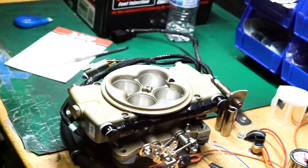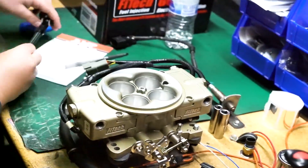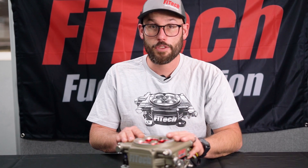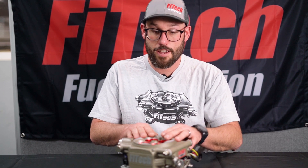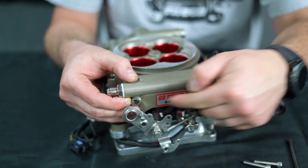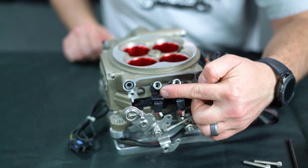If you're going to be replacing the injector on a classic EFI, the bolts are going to be directly on the top and the cover pulls straight from the side. Whereas with the throttle body injection like the Go Street, they pull up at an angle and the screws are on the side. Now that we have our screws pulled off, we can pull up and off the cover to expose our injectors.